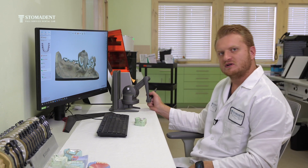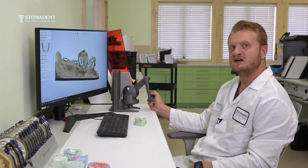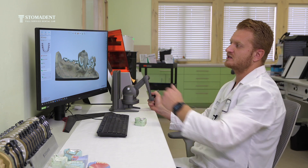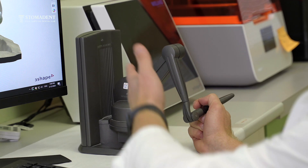One thing our laboratory does that's a step further than another lab is the fact that as we digitally design our frameworks, we are also able to use this haptic device.